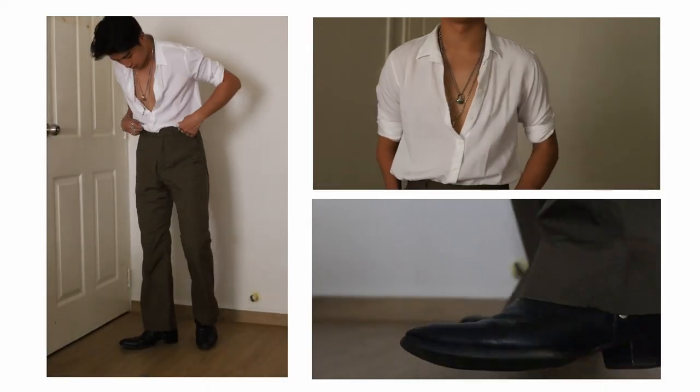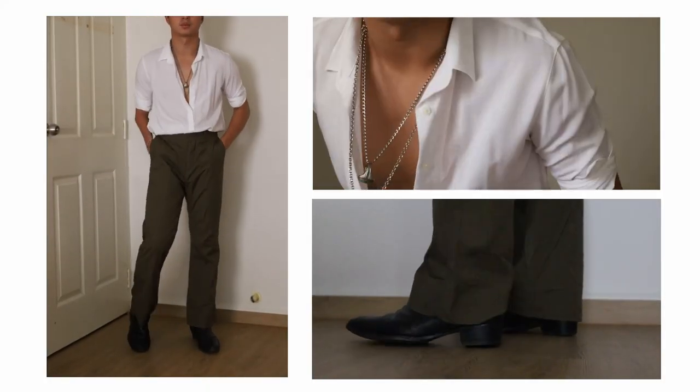The beauty of this look is that you can literally throw on anything up top and it would still work. This is a pretty simple and wearable look for most of us, with no prints and patterns. The garments should be pretty easy to find. The general idea behind this outfit is to focus on the flowy nature of the entire look — Harry tends to wear a lot of wider silhouette trousers or flat trousers, and his shirts tend to have a slight sheen, possibly made from satin.